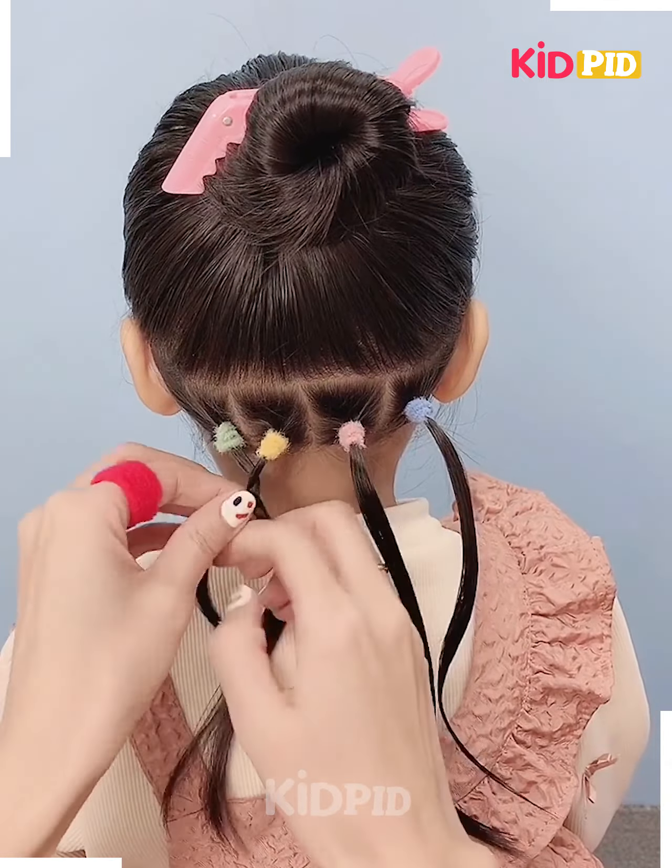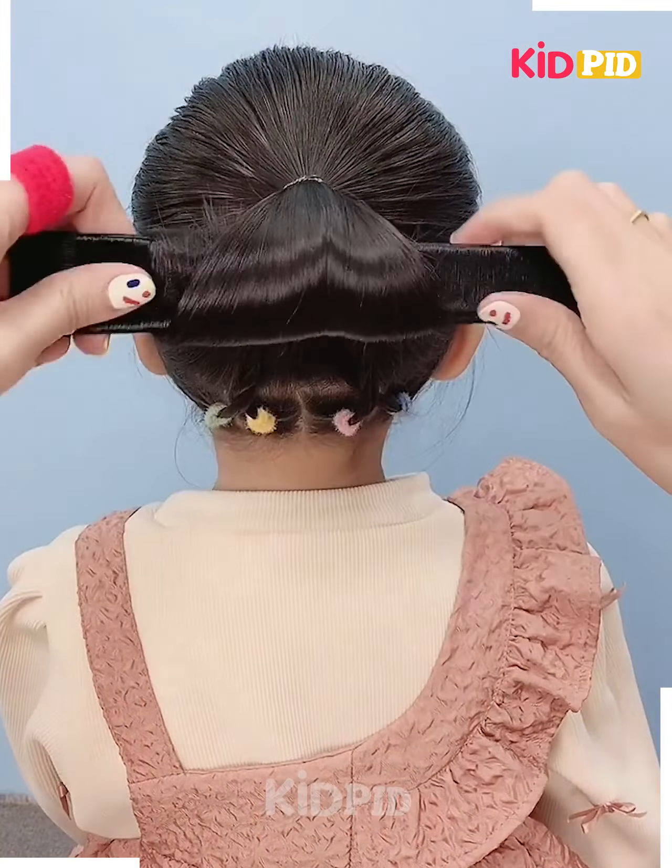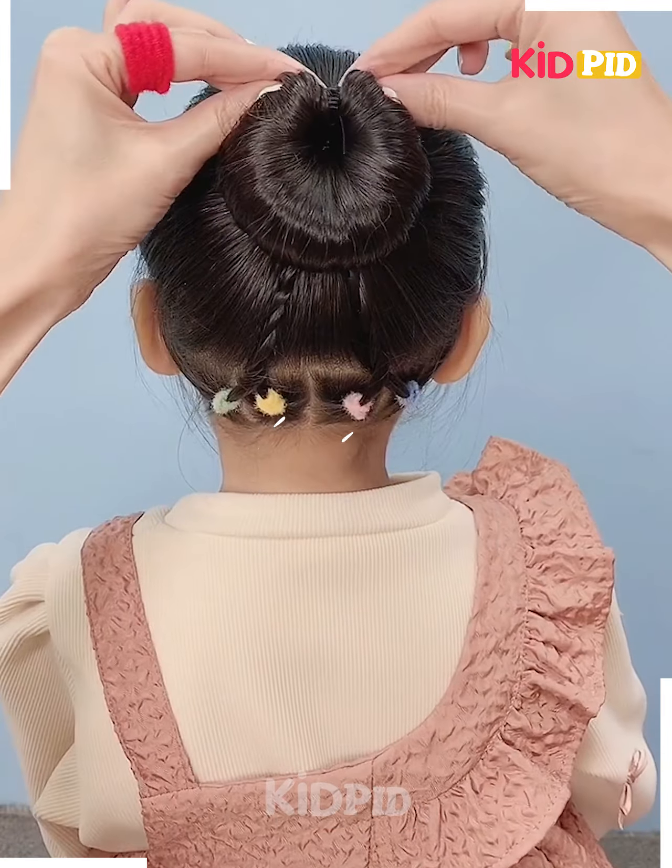Have four ponytails at the bottom section of the hair, combine the first two and the last two and braid them. Have them attached to the back section of the ponytail, then straighten it out with a bun maker, roll it and make a bun.